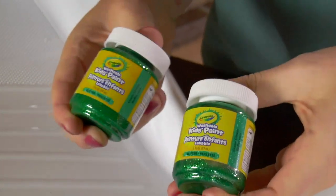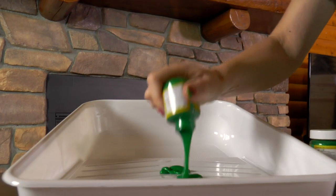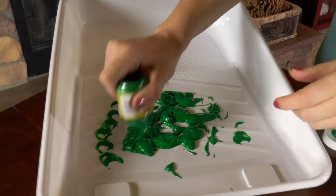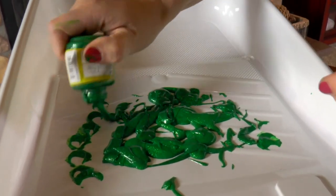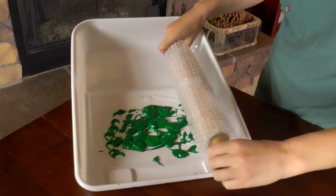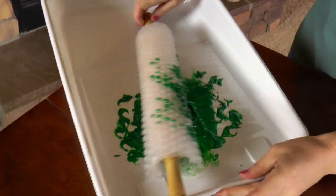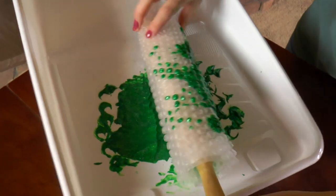The next step is to put the green glitter paint into the paint tray. Let's cover our bubble wrap with paint — roll that rolling pin in there and get it all full of paint.